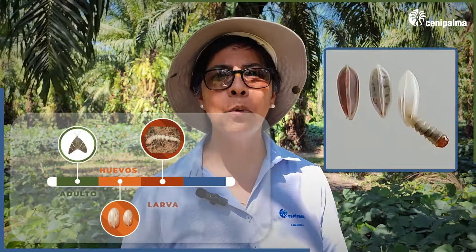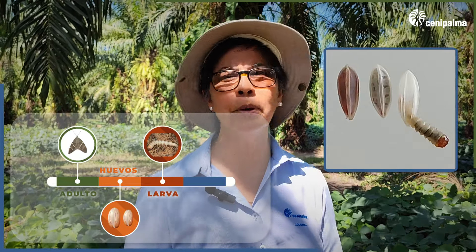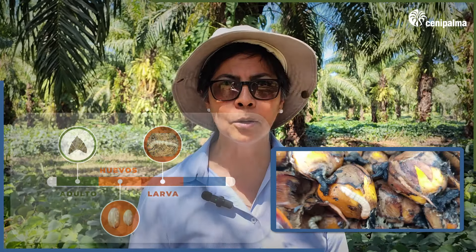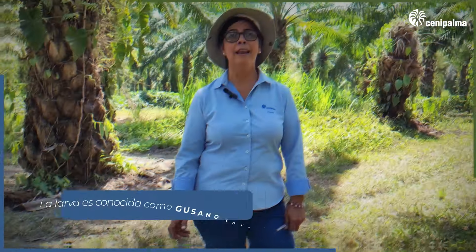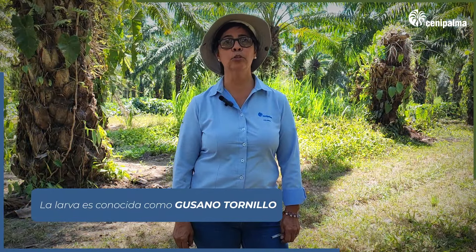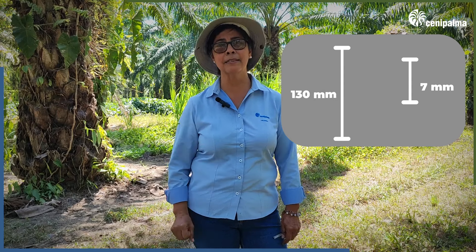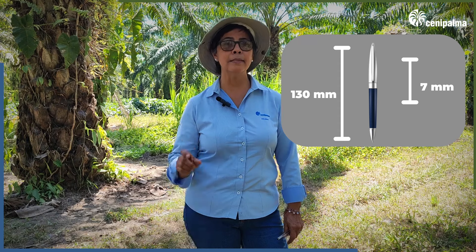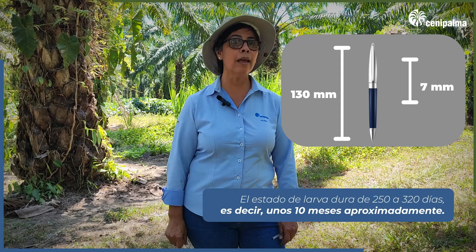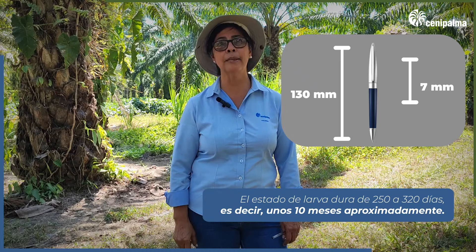After this time, a larva emerges from the eggs. It is the most dangerous stage because it is when damage to the palm occurs — much care must be taken. If we detect it in the plantations, we must take immediate action for its management. The larva is known as the screw worm. Newly emerged, it measures about 7 mm, and can reach 130 mm by the end of the larval stage — about the size of a pen. In the larval state, it can last between 250 and 320 days.